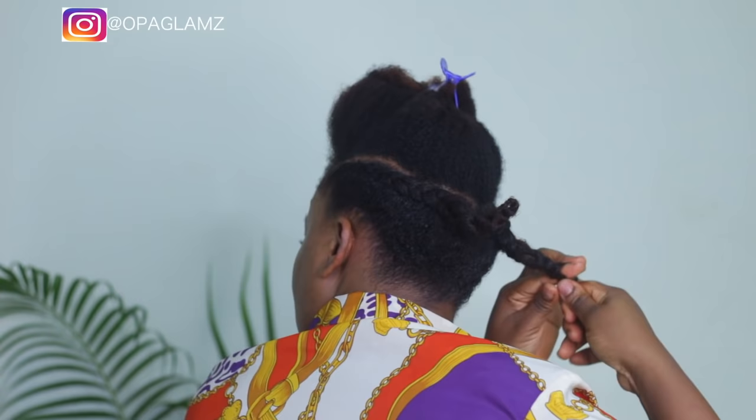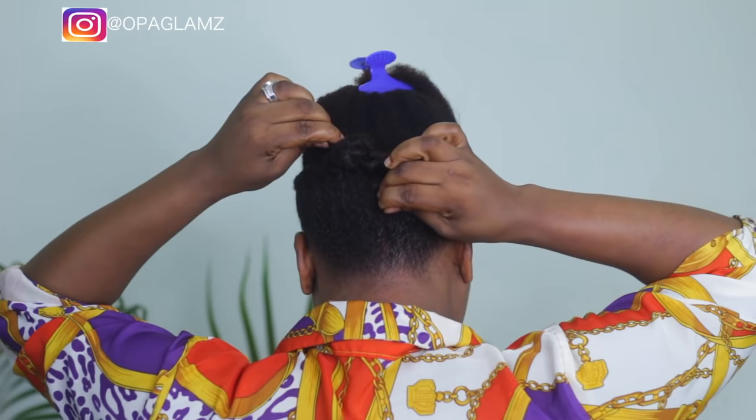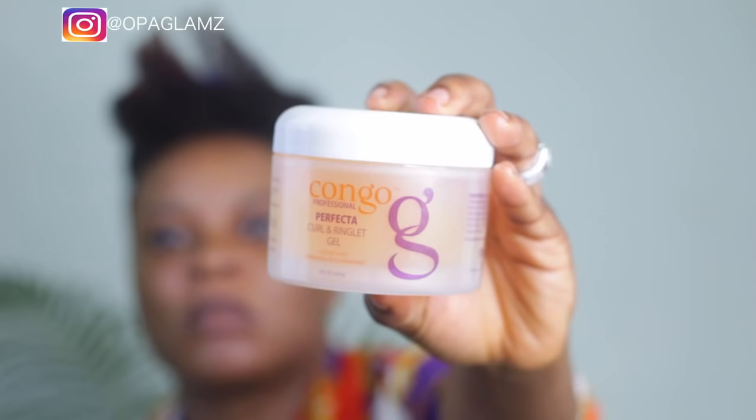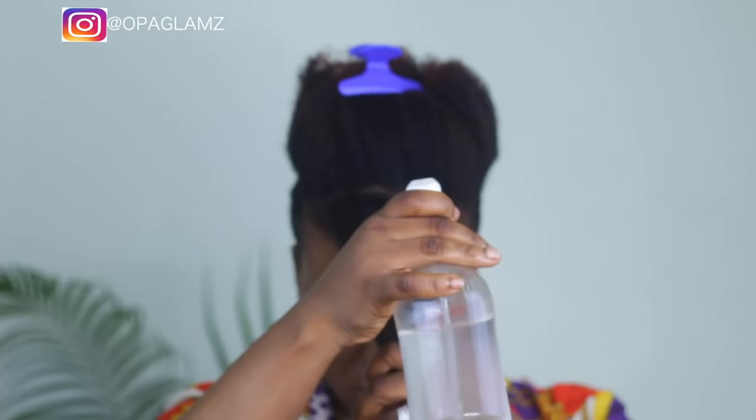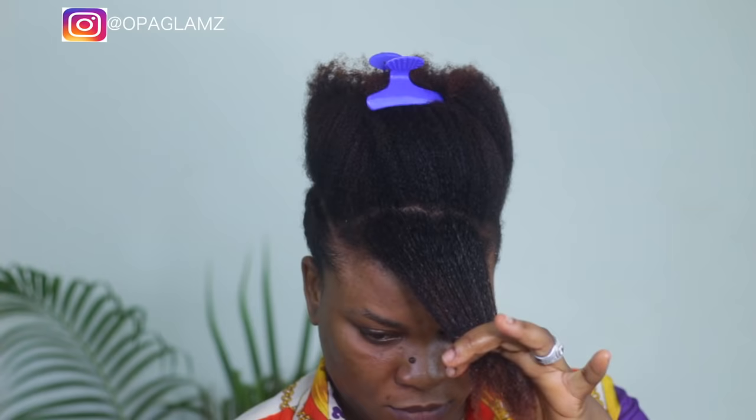Once I'm done, I put the two twists together — just tie them together and let it be. I'll be using the Nairobi product, the Congo line. It's a very nice gel, very lightweight — that's the only product I'll be using to make my curls pop. It's really light, so I'm just going to run my fingers through my hair doing the shingling method, which is very good for achieving curls for your wash and go.